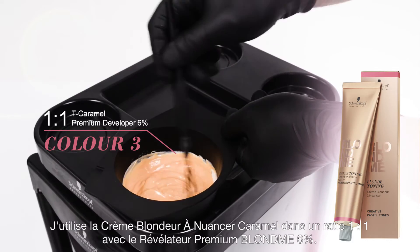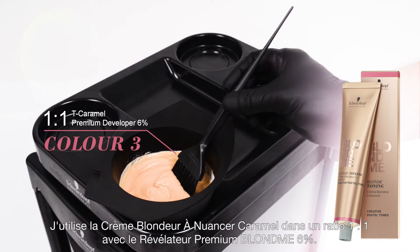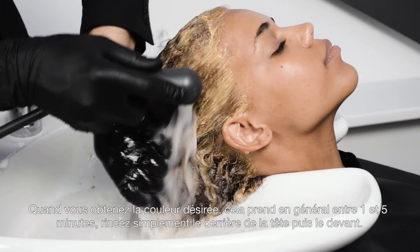I use Blonde Me Toning Caramel mixed 1-to-1 with Blonde Me Premium Developer 6%. When you get the desired color you want — it takes me around 1 to 5 minutes — you simply rinse the back and then the front.